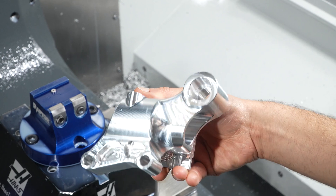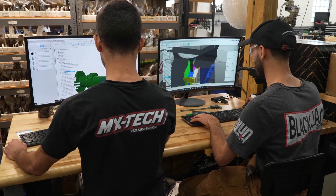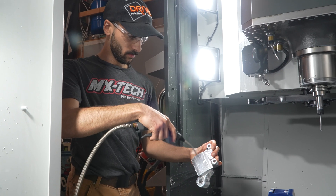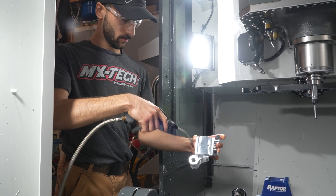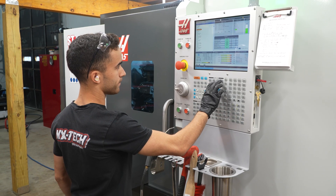We feel like we really won the lottery with Xavier and Anthony. We were able to find two talented individuals that knew how to run the machines, understood making complex accurate parts, and made that whole process as easy and as successful as possible immediately.